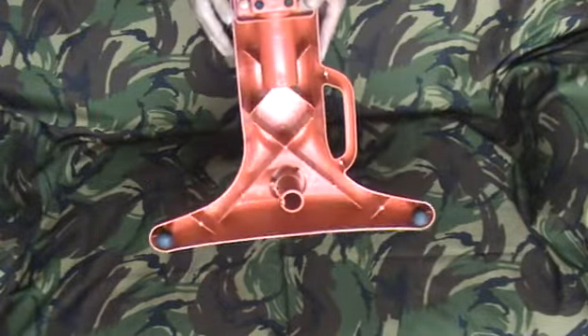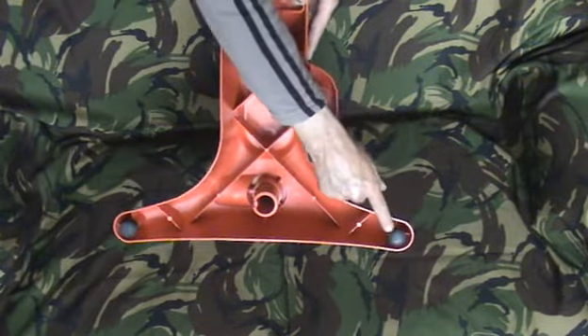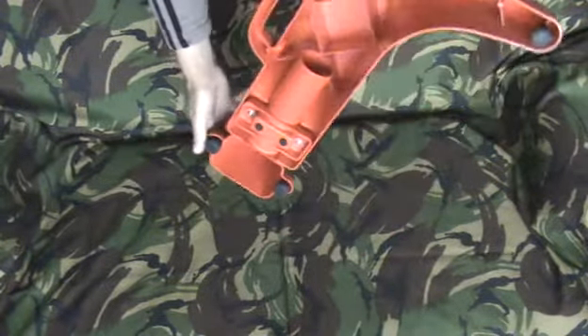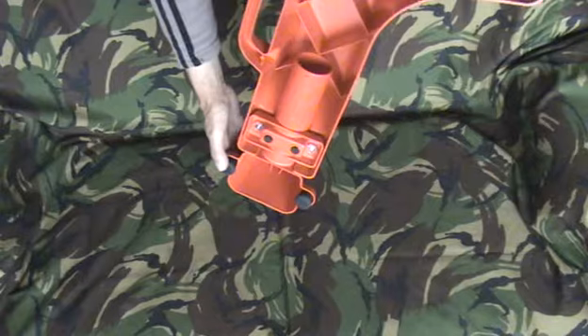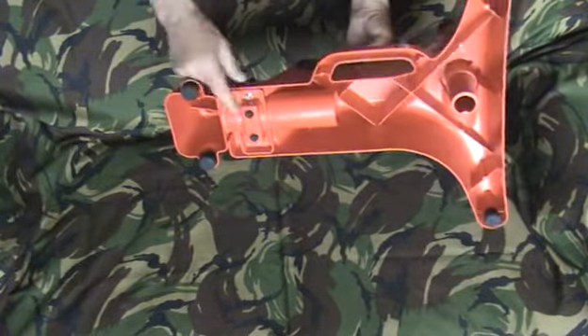The front feet are quite wide — nice and stable. There are some large rubber feet there, and at the back again it's got some large rubber feet. Non-slip.